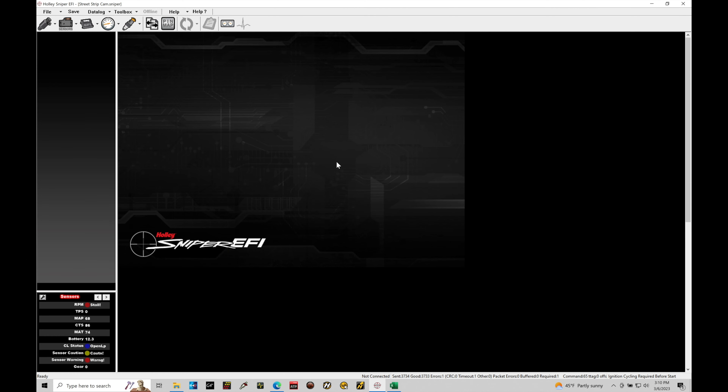We're going to be taking a look at working with our progressive style nitrous control using our Holley Sniper EFI system. The last tutorial we focused on doing basic on-off style nitrous control. The progressive controller we'll be taking a look at here in this tutorial offers a lot of advantages over the basic on-off control.